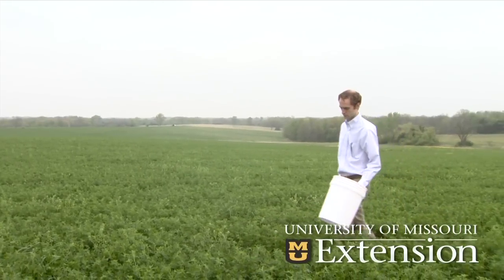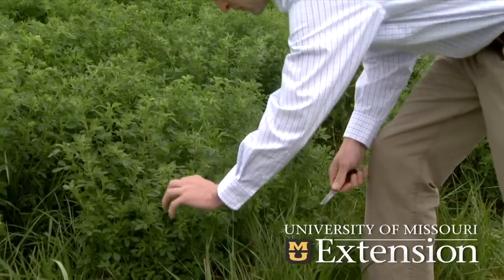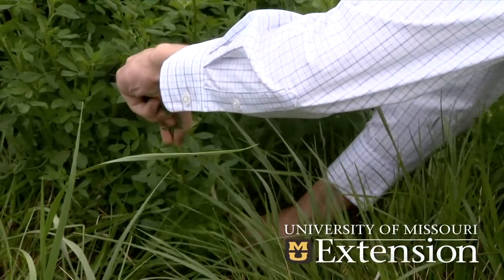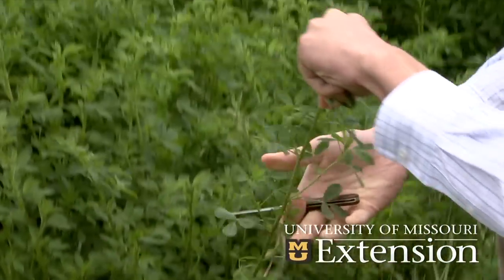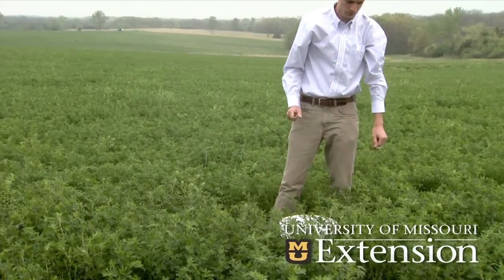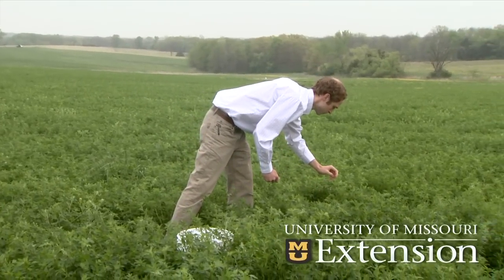What we're doing is we have a white bucket. Roger's grabbing the top of the plant and cupping his hand over it. The reason for that is we don't want to dislodge any of the alfalfa weevil larvae, and then he will go down and cut the stem off with a sharp knife. We'll do five stems at this location, move, and do five different locations for a total of 25 stems.